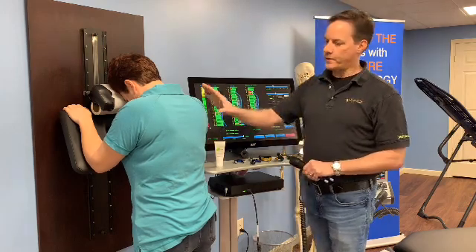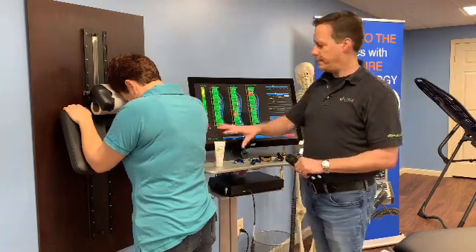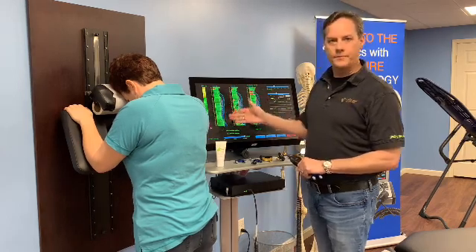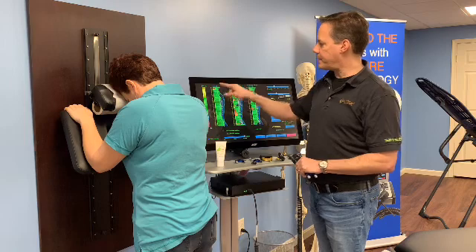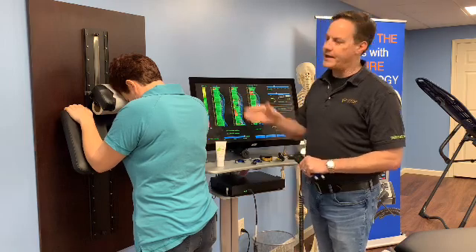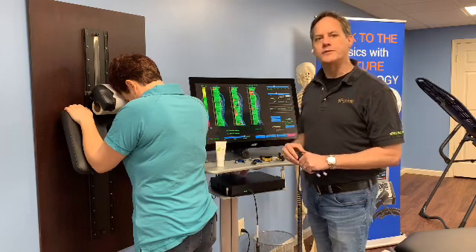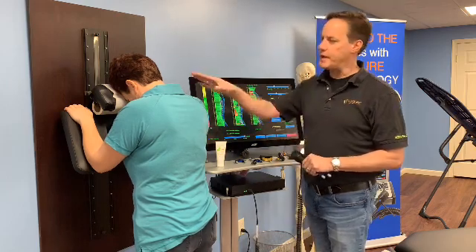So today we've worked with Danielle in the standing position, and you can see we've cleared out almost all of her problems in the spine except for this upper cervical problem that she has. I know from working with Danielle that she has a rotational problem there, so we're going to do a special rotational adjustment in that area in the upper cervical.